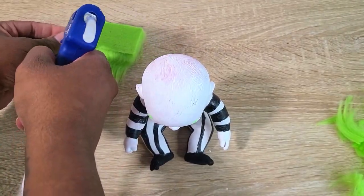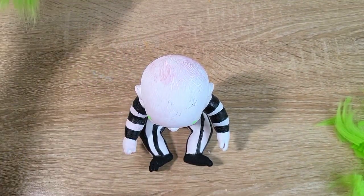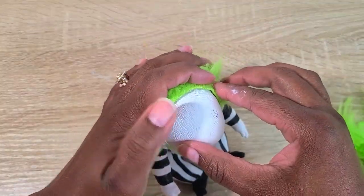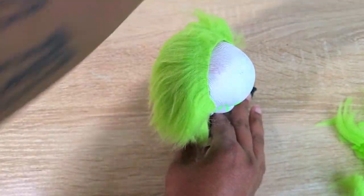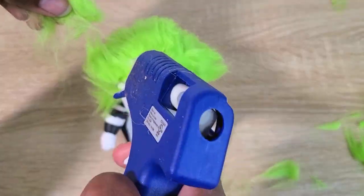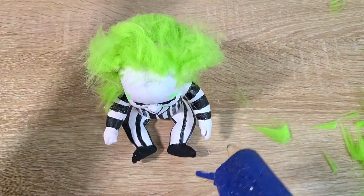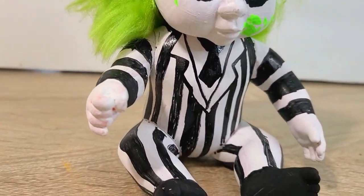For his hair, same way I did Chucky — glued it on like tracks. I used neon green fur and glued it around the head to create Beetlejuice's infamous green hair. Here we go — Beetlejuice, Beetlejuice, Beetlejuice! I love how this one turned out.